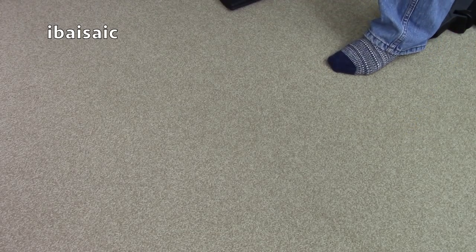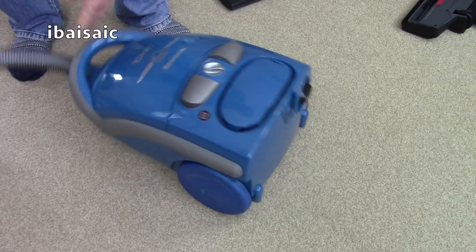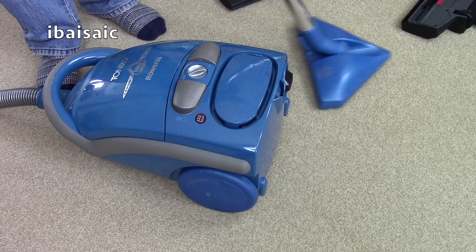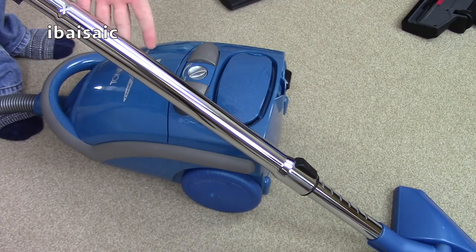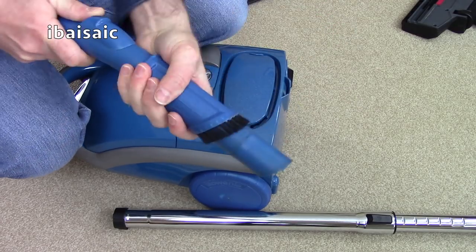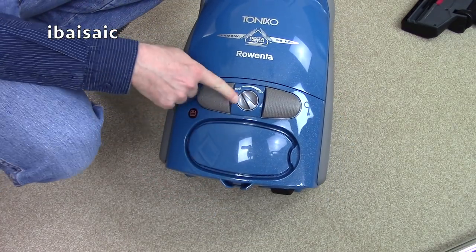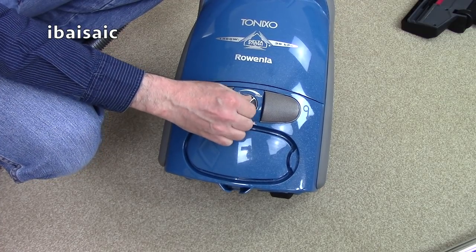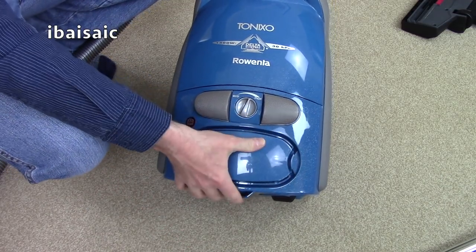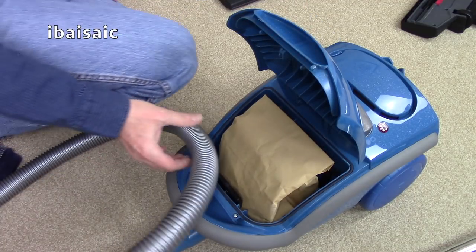Next one up is the Rowenta Tonixo. Here it is — a nice little vacuum with the Delta head. You've got your telescopic tube, your handle, and it's got a built-in dusting brush that you can pull out for dusting your blinds and curtains. You've got eco and max settings — it's variable speed, with a bag check indicator and auto cord rewind. There's an exhaust filter. Of course it's a bagged machine.